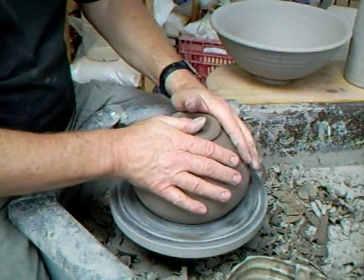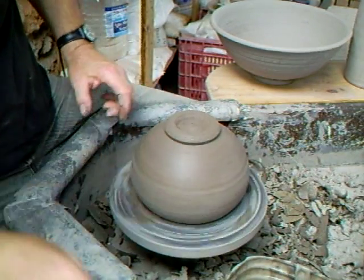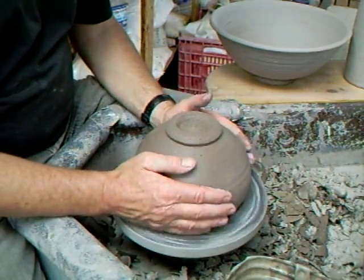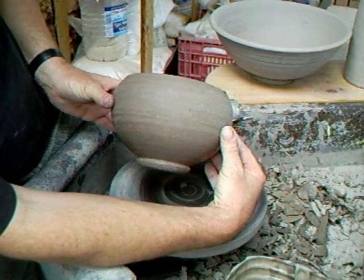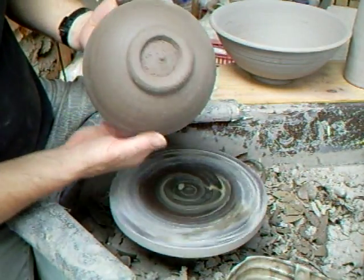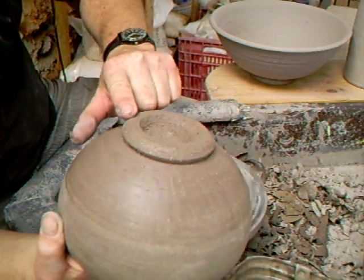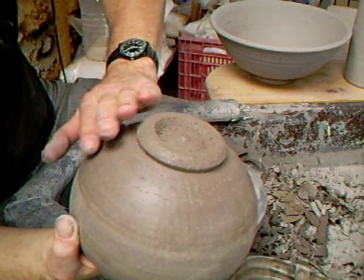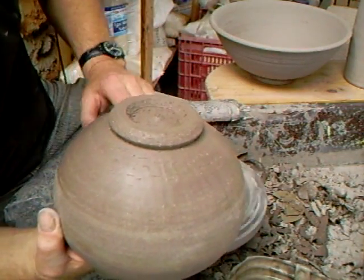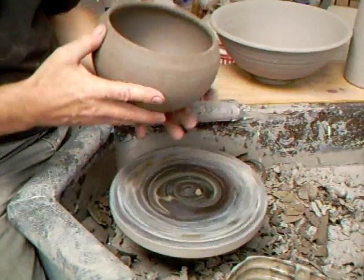I've got a course starting on Monday, so you'll be able to see me with some of the students next week. There we have that one. Hope you can see the shape — the foot ring. Even the foot ring: I try to get a relationship between the angle I cut on the foot ring, which then relates to the shape of the body of the pot. So it doesn't look like it's an appendage just stuck on, but it actually looks like it's in harmony with the rest of the pot. Sort of thing I find important.